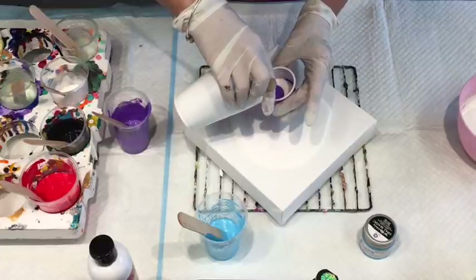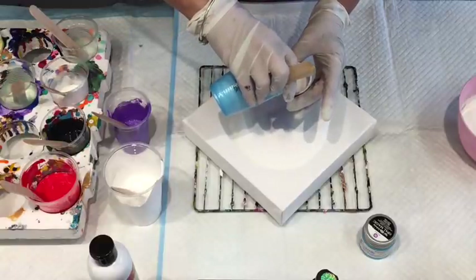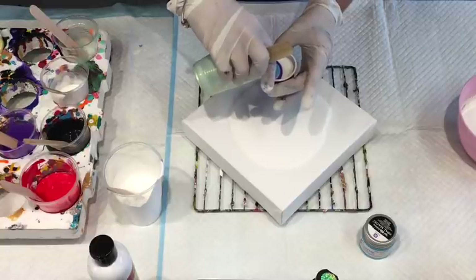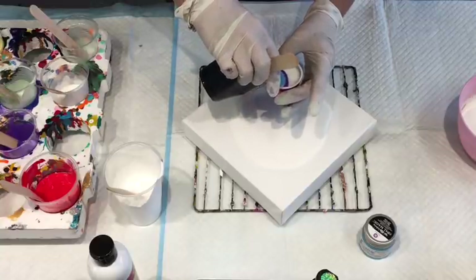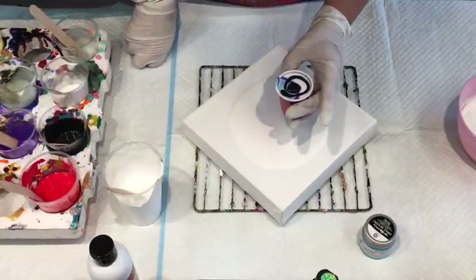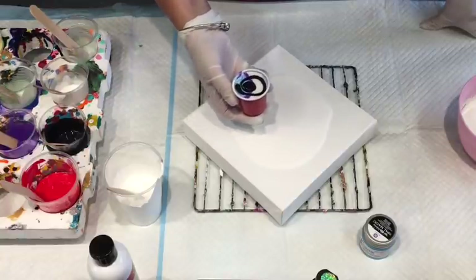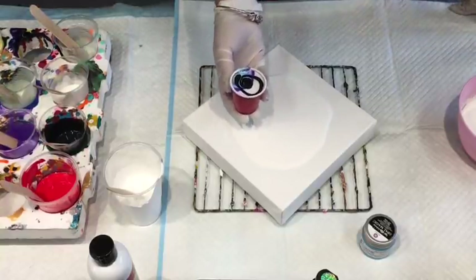A bit more of that white — I'm hoping this white helps create some lacing in here. They're just gorgeous colours, really really beautiful. I'm going to put a little bit of the black — I don't want to put too much — I just want to put some contrast in there. And now I'll do a flip. I'll flip over on this paint. Maybe I should have waited to pour the paint around the cup, but there you go, you live and learn. So I'm going to do a flip.